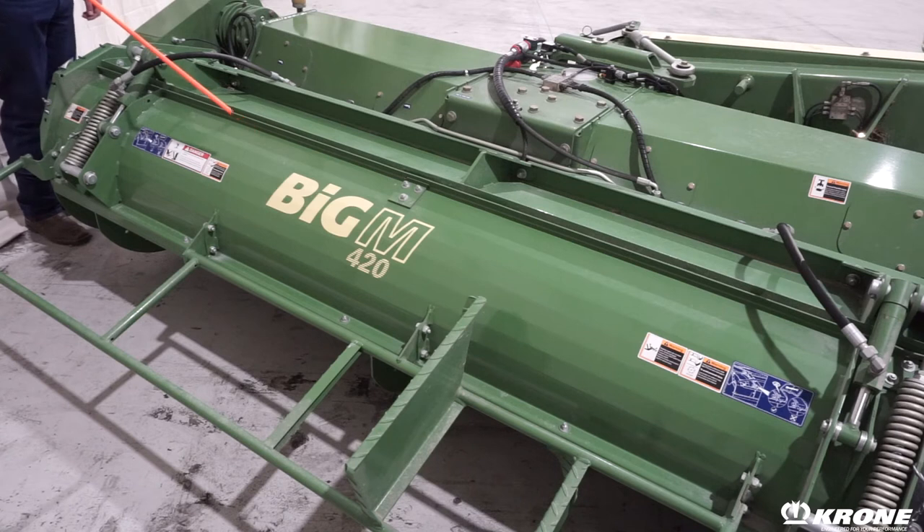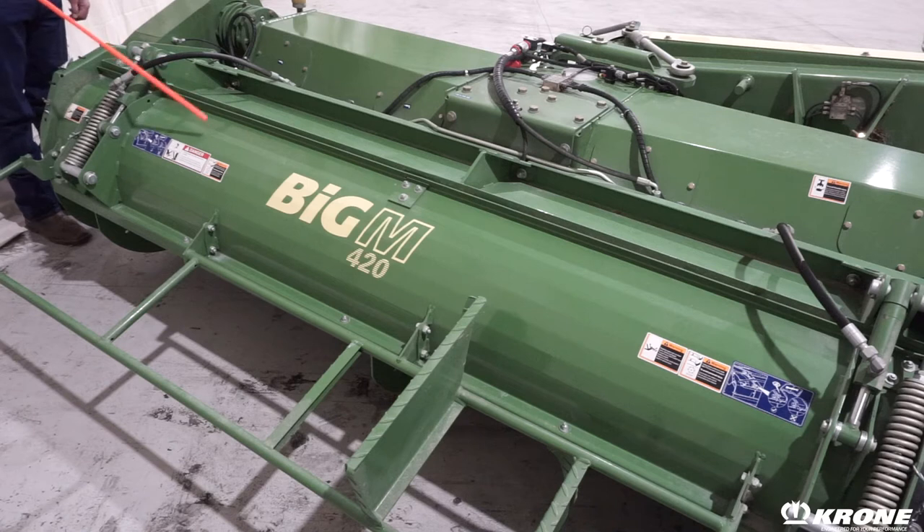The Big M comes equipped standard from the factory with mergers — auger mergers — that transfer the crop from the wing mowers to the center, if that's what your harvesting conditions require, or they can be opened from the cab hydraulically to lay the crop out flat. The mergers can be configured with one door open, both doors open, or both doors closed to control your drying time.